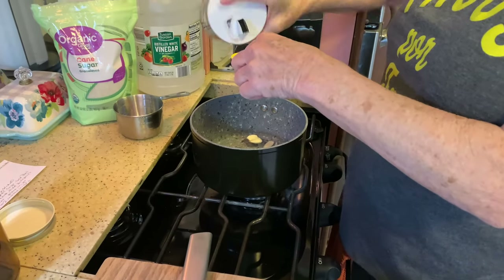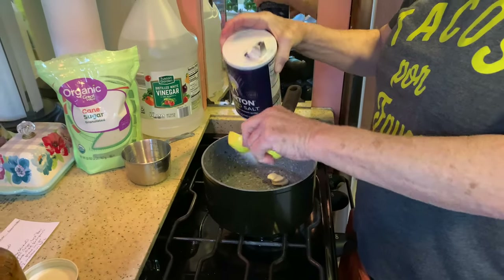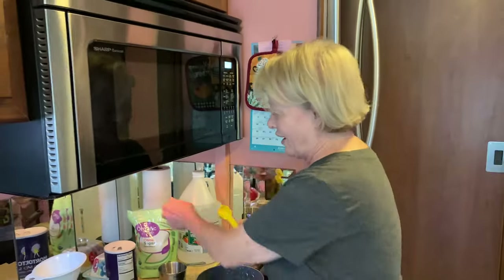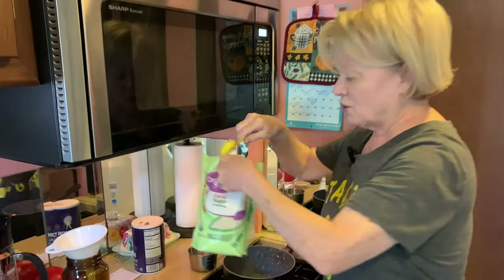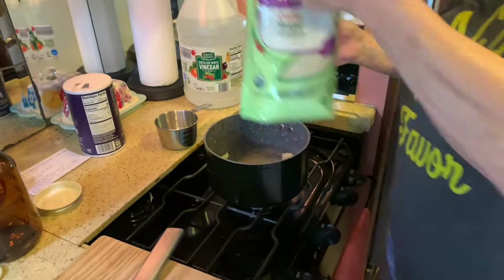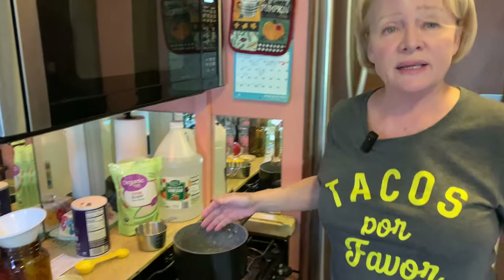A tablespoon of salt — I'm totally the inaccurate chef! And then one tablespoon of sugar. And that is all you have to add to your pan.